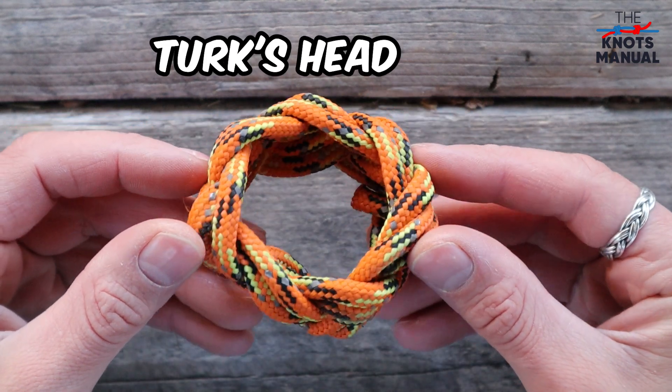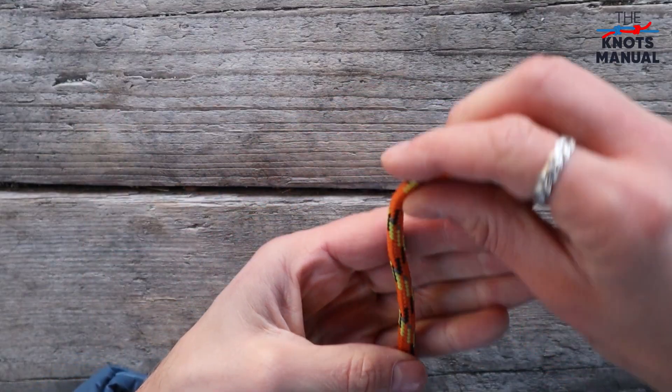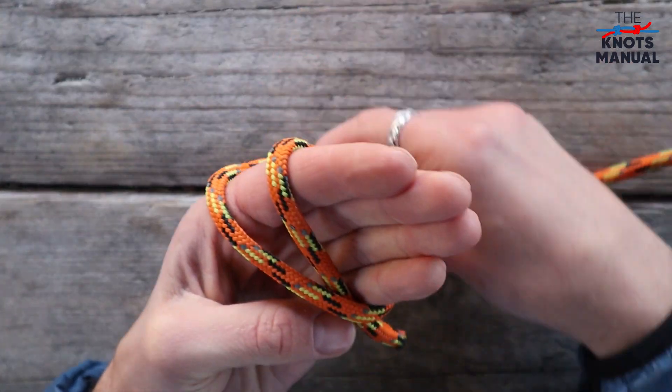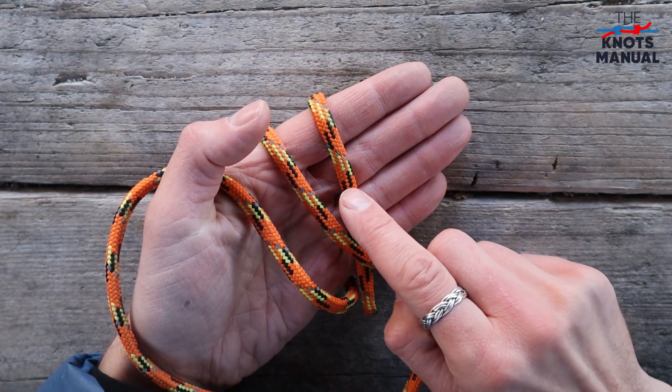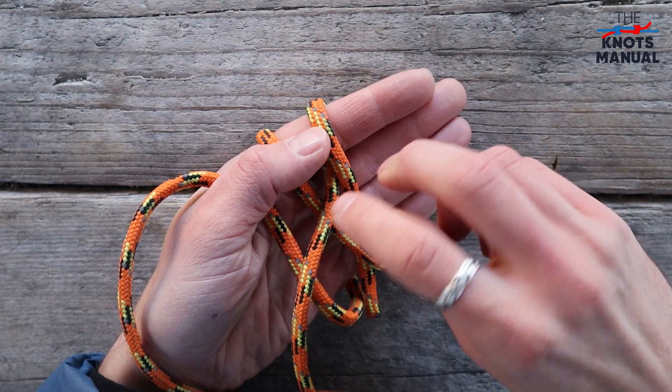Here's how to tie a turk's head knot. Go around your hand or a post two times like this. Now you need to go over this strand, underneath this strand and exit on the right side.